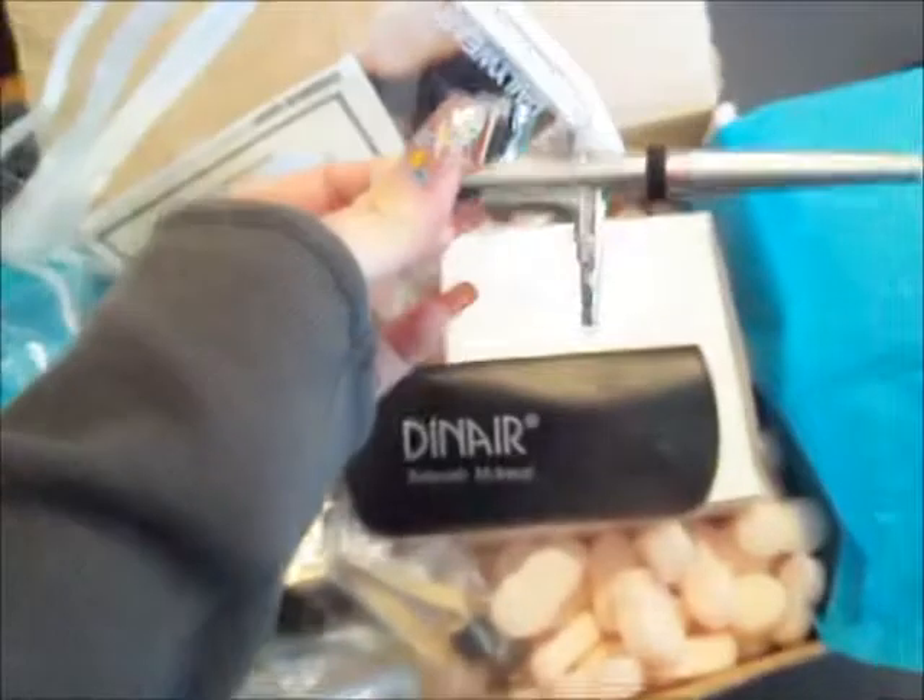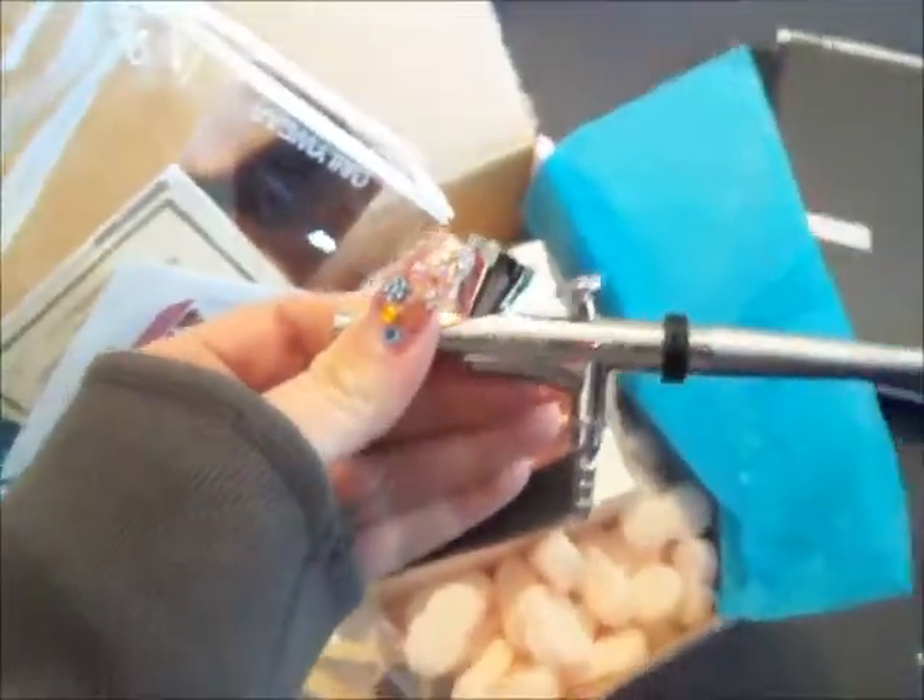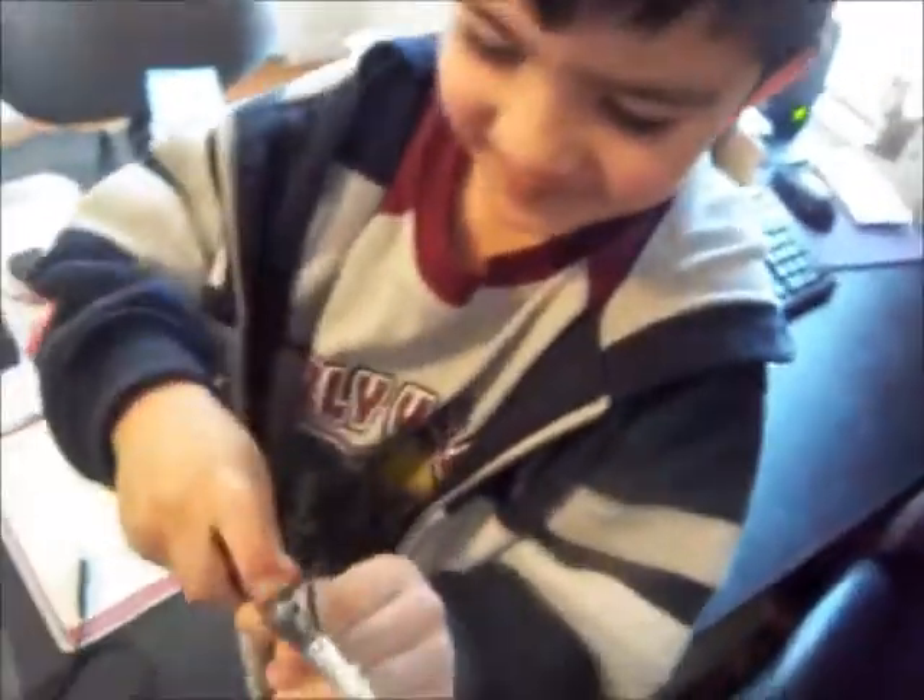Inside this package - it opens like a little wallet - and inside is the airbrush gun. That's right, that's awesome! And then in this box is going to be the compressor.